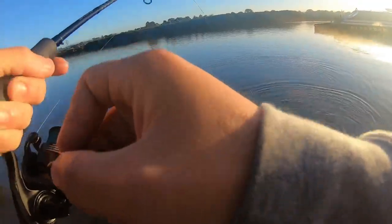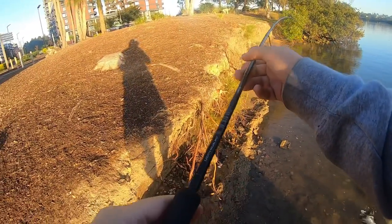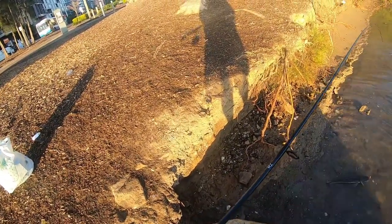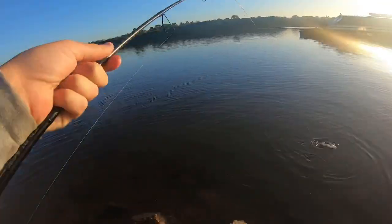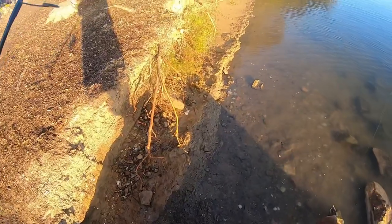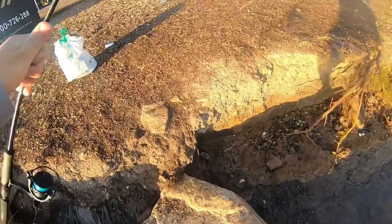I'm definitely counting that as a win — that's in the 40s. That's how you do it! That is a very nice flatty even though it didn't fight too hard. That's a decent flatty. Pinned right in the — settle down mate, I'll get you out. Don't need to be too aggressive — he's really decent, this flatty. Just trying to get him around here to get him off. Yeah, that's a nice flatty man. I'll take that — that's a win for me.